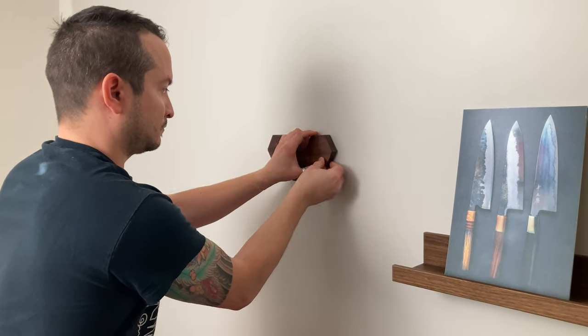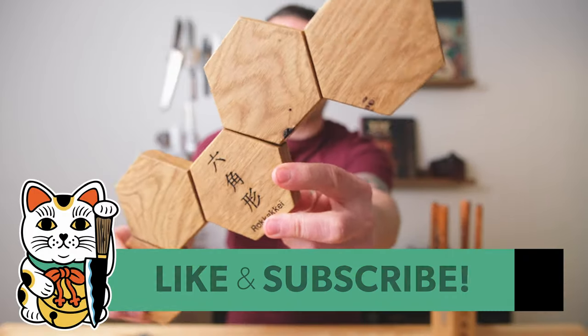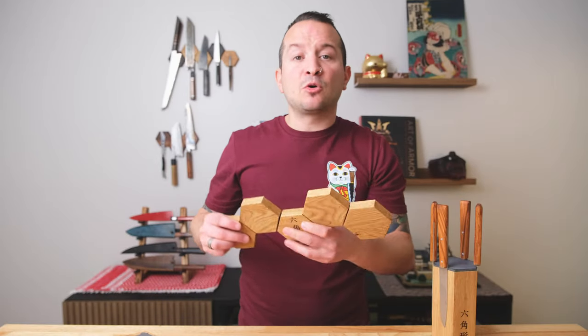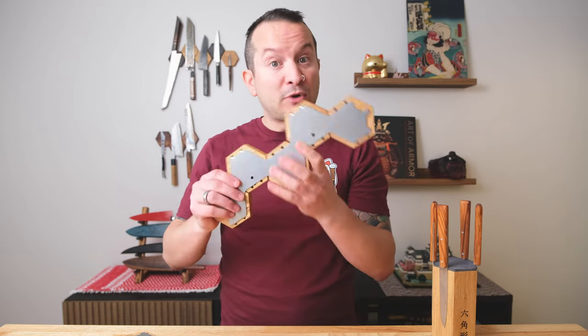So that's it, guys. Thank you so much for joining. I hope you enjoyed this feature on the Rokake magnetic knife blocks. Let me know what you think in the comments below — how does this compare to what you've normally seen in a magnetic knife strip? What struck me as really cool was just that innovative design. The bracket is cool too, but I'm really more about the design than anything else.